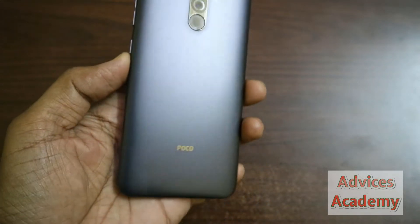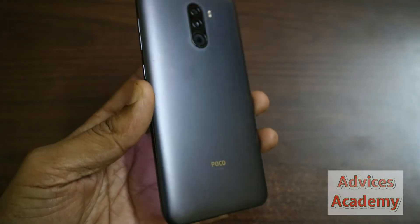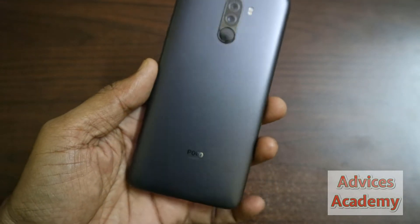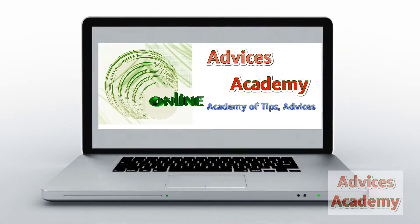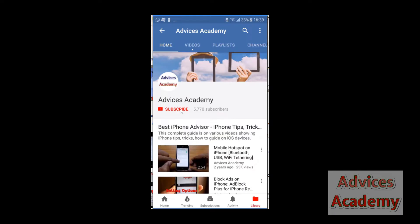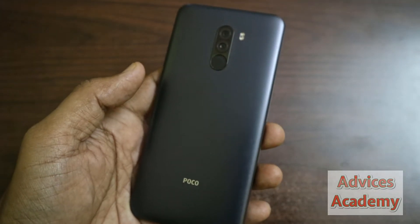Hello and welcome to Advices Academy YouTube channel. Here we have the Poco F1 smartphone, and in this guide we will be showing you how you can take a screenshot on this lovely Poco phone by Xiaomi. Subscribe to our channel and click on the bell icon for new videos. Let's get started.